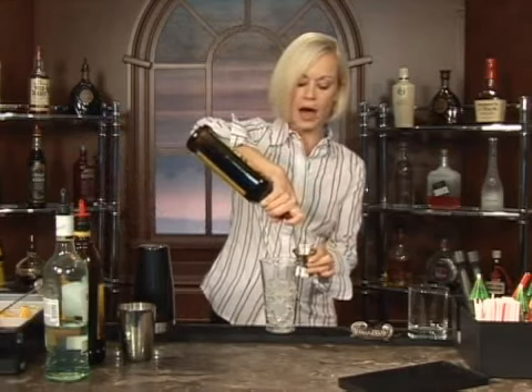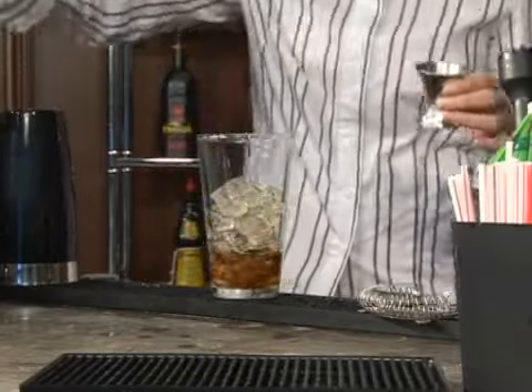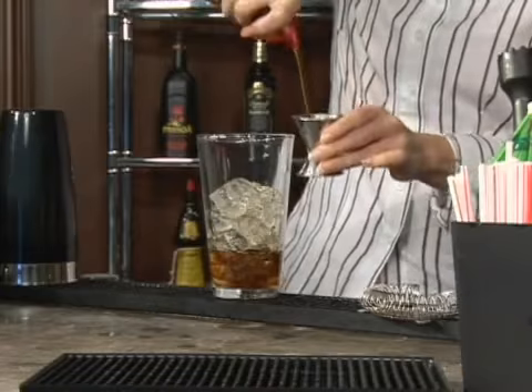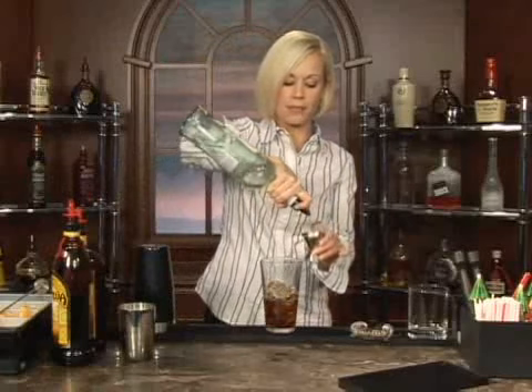We're going to start out with the dark rum — let's do an ounce. An ounce of dark rum, an ounce of coffee liqueur, and an ounce of light rum.